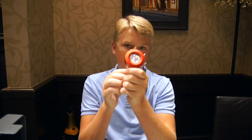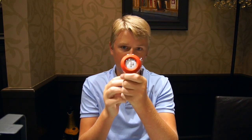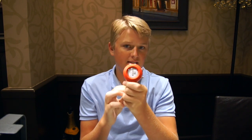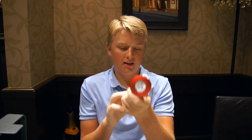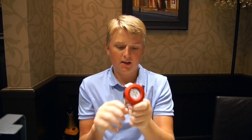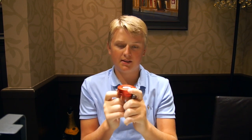Hi guys, this is Zach from Watches on You and today I am at JB Hudson Jewelers. I'll be taking a close look at the Omega Speedmaster Professional Alaska Project. This watch is a limited edition of 1970 pieces, and the reason for that number is because 1970 was when the original Alaska Project was prototyped.